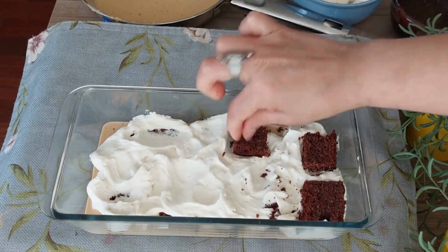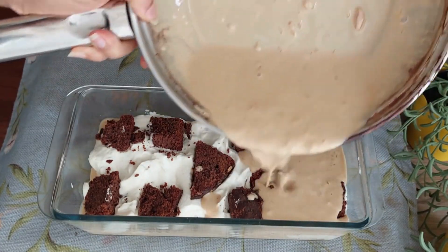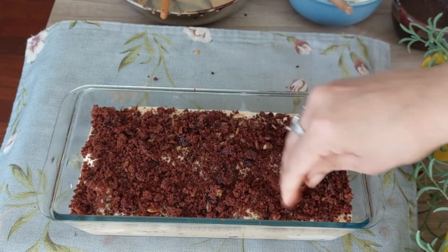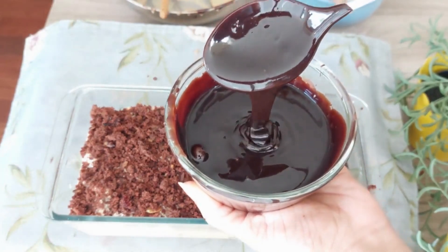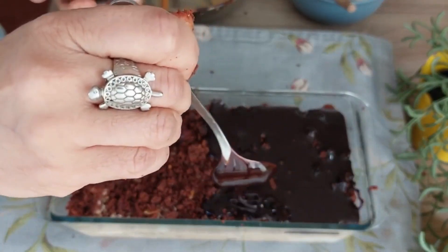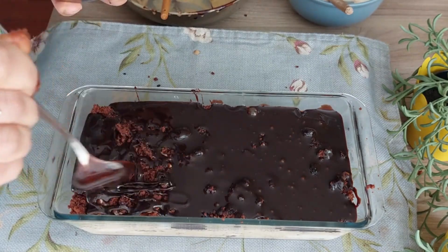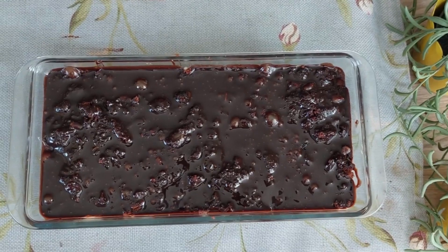Arrange a second layer of cake and pour the remaining milk over it. Cover with cake crumbs — you can also add roasted nuts of your choice at this stage to give a little crunch to the pudding. Pour chocolate icing on top, cover with cling film, and put in the fridge overnight so it sets properly.